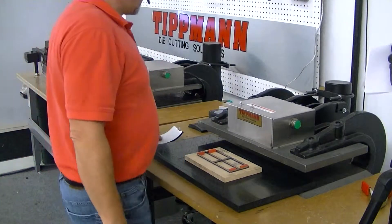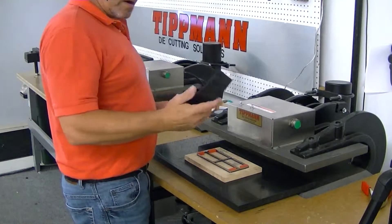Hi Gary, I want to thank you for sending in your sample material. I got your roll this morning and we're going to go ahead and take a look at it.